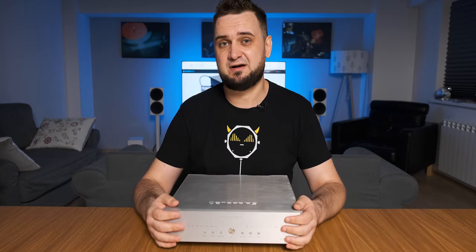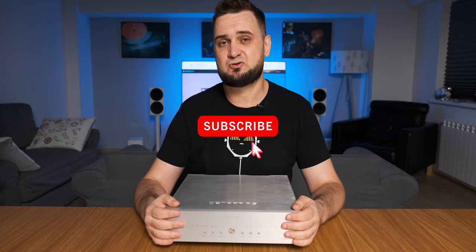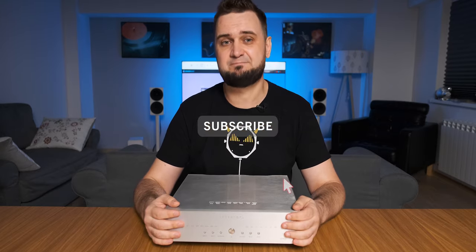Okay guys, I hope you enjoyed my review. My full in-depth review is waiting on my website. In case you want to support this channel, please subscribe and thank you for doing that. As usual, listen to music, be positive, and I'll see you soon. Cheers guys, bye bye.